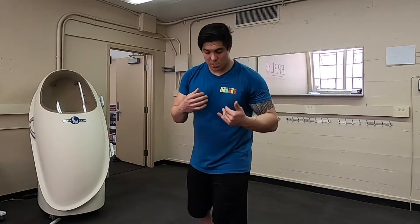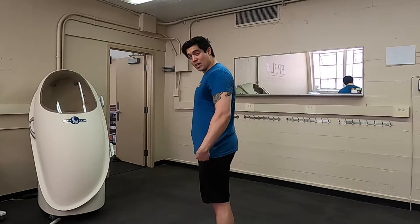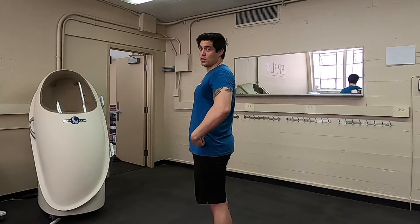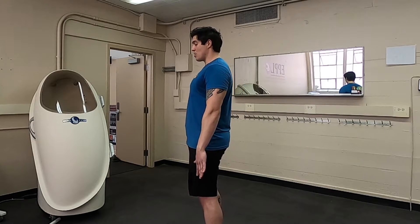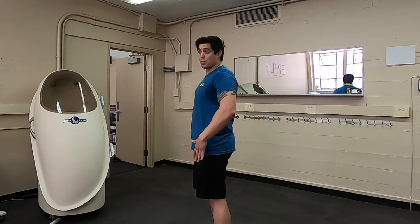Next we're going to talk about one of the most important neuromuscular patterns for Olympic lifting: triple extension. Triple extension is when you are fully extended at the ankle joints, at the knee joints, and at the hip joints — basically fully standing but all the way extended at everything. You reach triple extension in a lot of functional movements, including plyometric training, which is why we discussed plyometrics and power in the same sentence. Plyometric training reaches triple extension in a lot of movements because you're jumping.